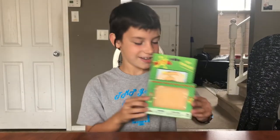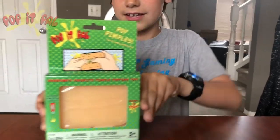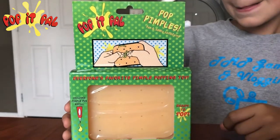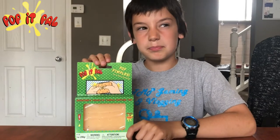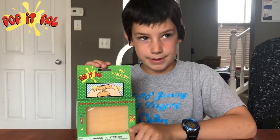Hey guys, welcome to TNP Gaming! Today we got happy mail, so we're gonna do a review on it. It's a Pop It Pal. If you don't know what it is, you fill this peach thing with pus gooey stuff.